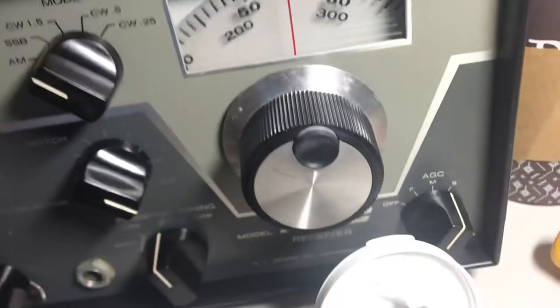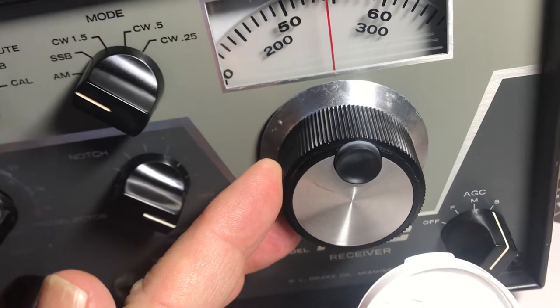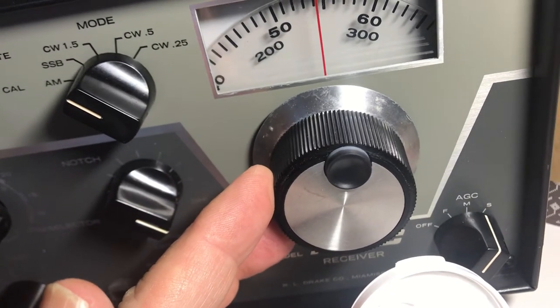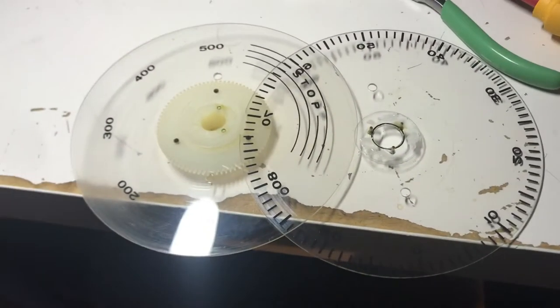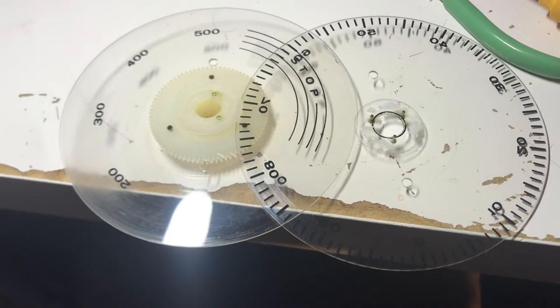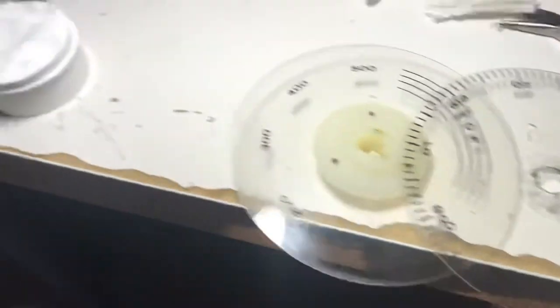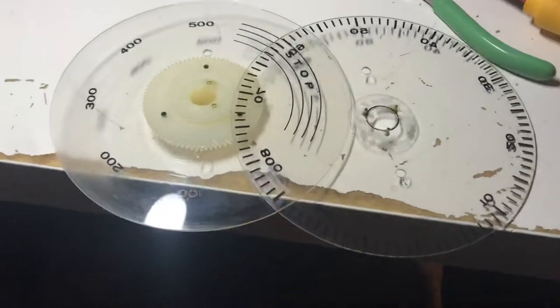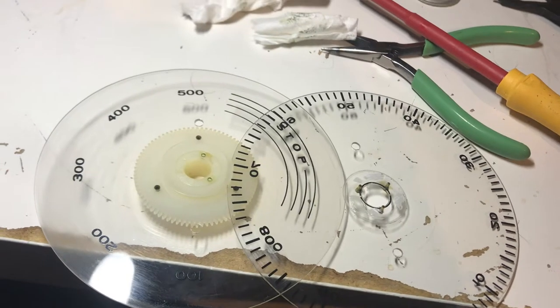I put this one together dry and yeah, it works, but it seems like there's always a tiny bit of resistance. This is a PTO for the earlier serial number R4C that came in, and I'll give you an update on that R4C. The PTO is going together — I cleaned up the PTO, it was a real mess as they usually are.